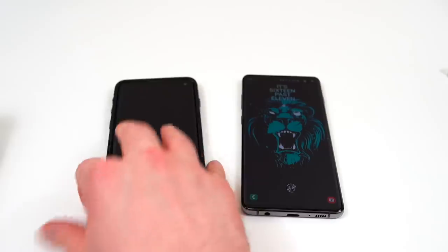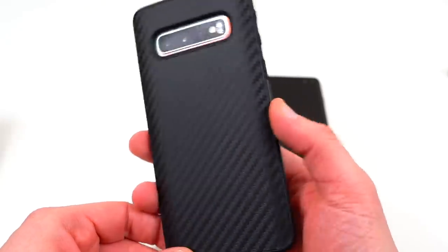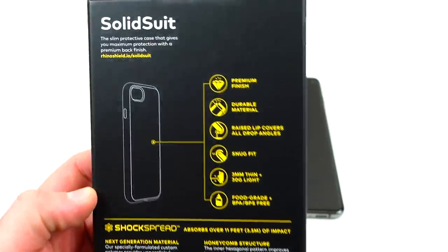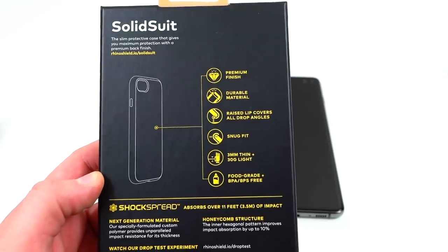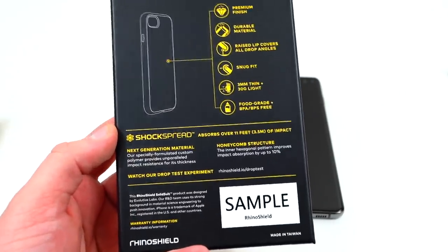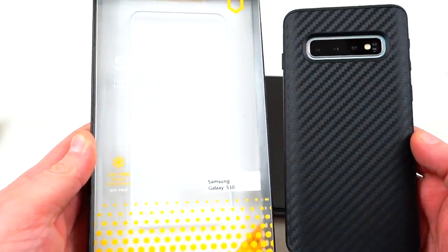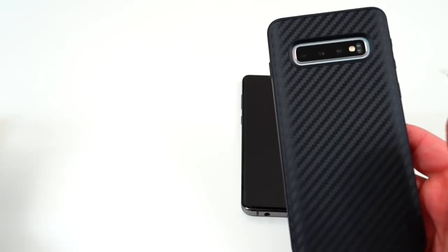Next are cases — very important with the Galaxy S10 and S10 Plus given how fragile these all-glass phones are. The first cases I want to talk about are from Rhino Shield by Evutec Labs — huge thanks to them for sponsoring the video. The Solid Suit case right here in carbon fiber has premium finish, durable material, raised lips on all drop angles, snug fit, three millimeters thin, 30 grams light, and BPA/BPS-free ShockSpread technology. These samples are for review purposes; wider availability is coming soon in all colors, and you'll also be able to upload your own photo to customize.